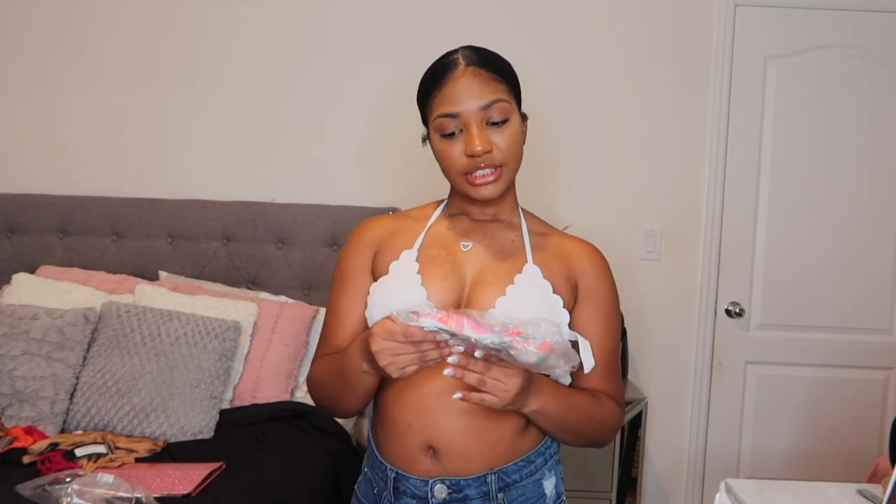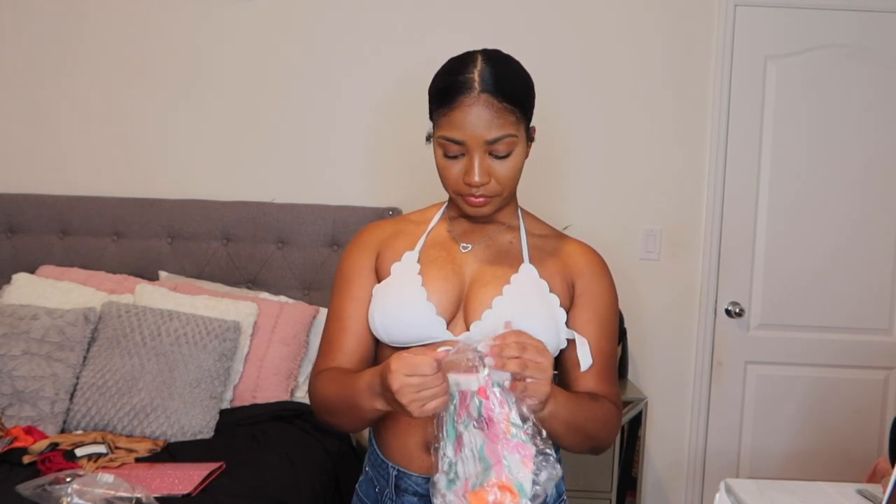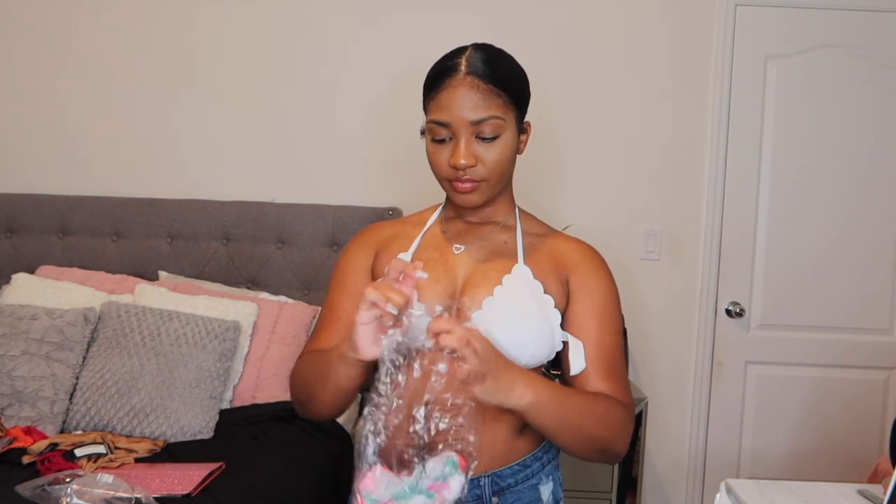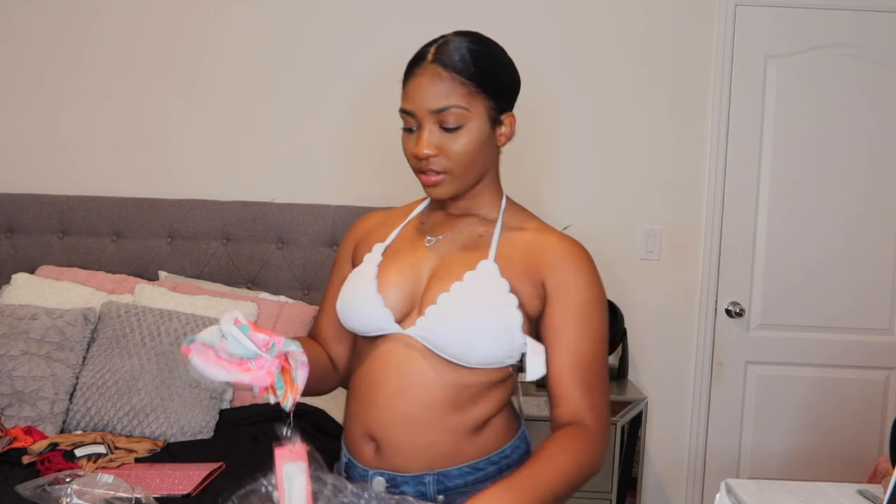The next thing I got was the printed cami crop top, which was the very last thing I bought. It actually changed my mind — this is actually really nice. It didn't look that great when you first look at it, but when you actually put it on, it's nice. I just don't know exactly why I would wear this, but I definitely see myself wearing it somewhere.